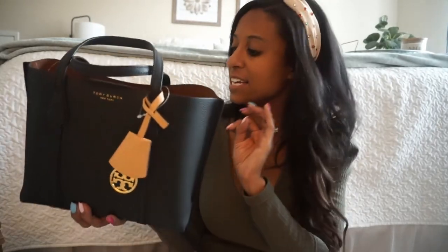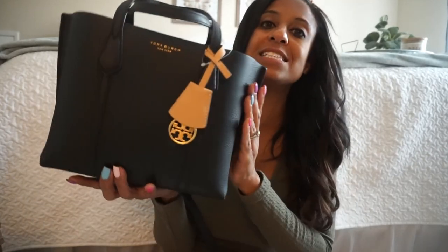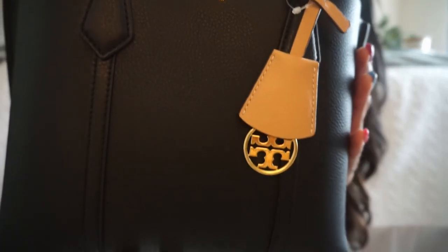The bag is $298. I paid $325 walking out the door. If you order it from Tory Burch's website, you do not have to pay for shipping and handling. So let's get an up-close view of the bag.